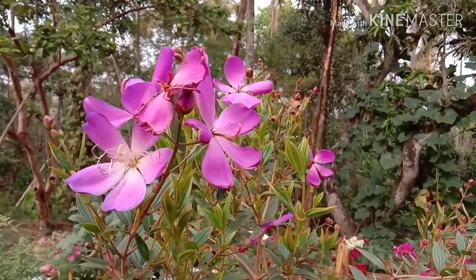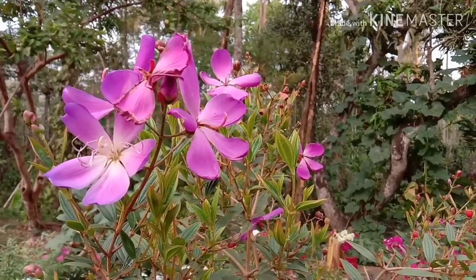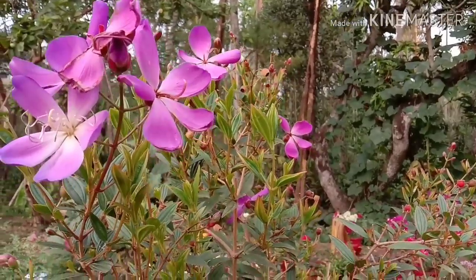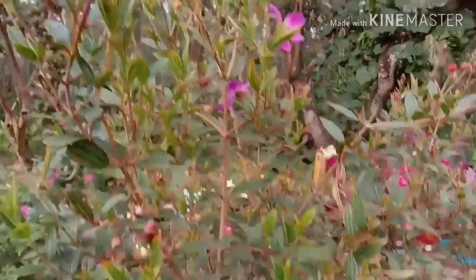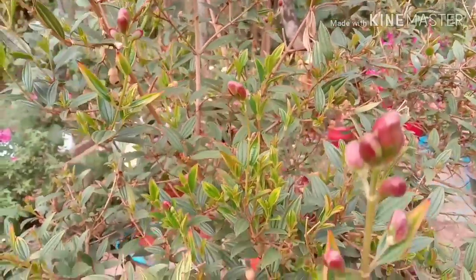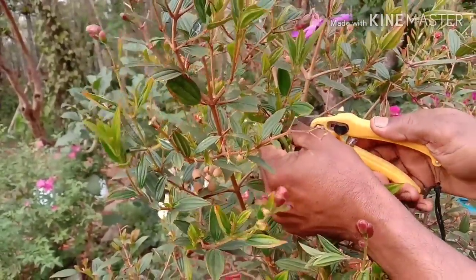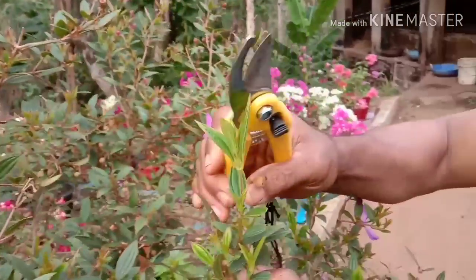This is the melastoma that I have seen in this video. Now, we will have to cut the branches in this video.